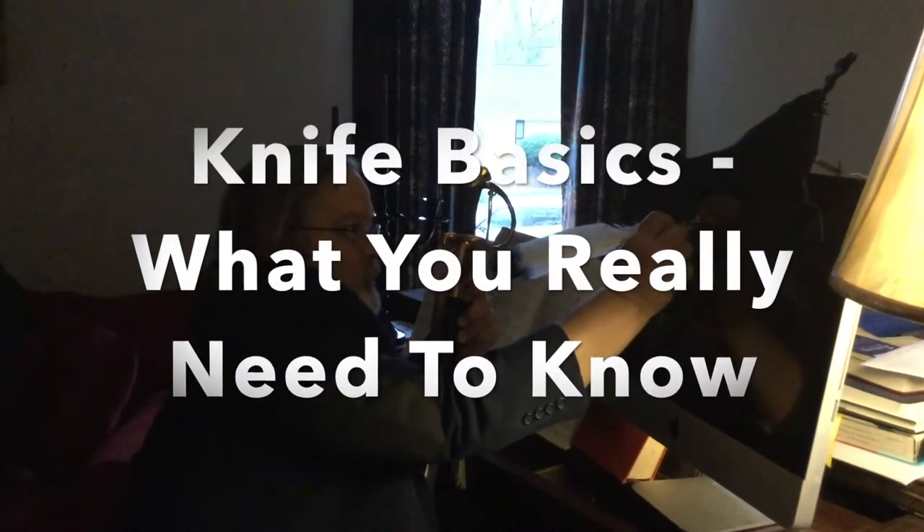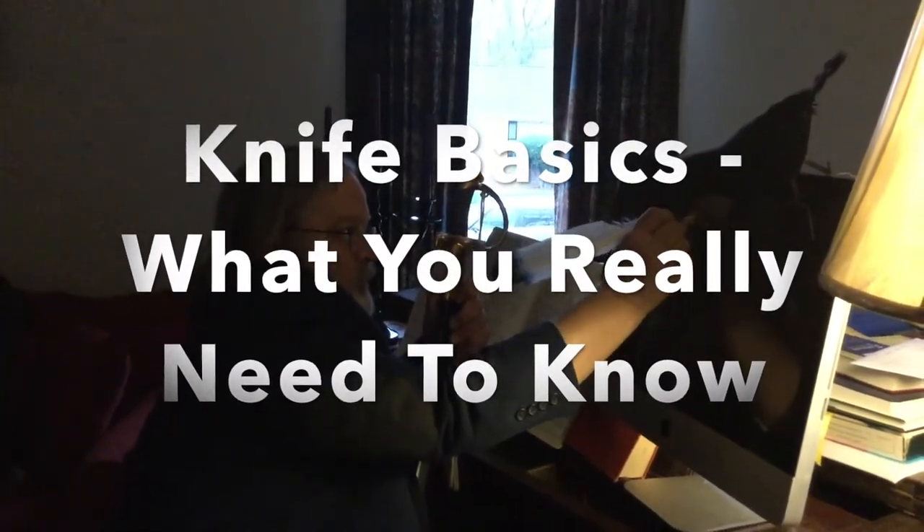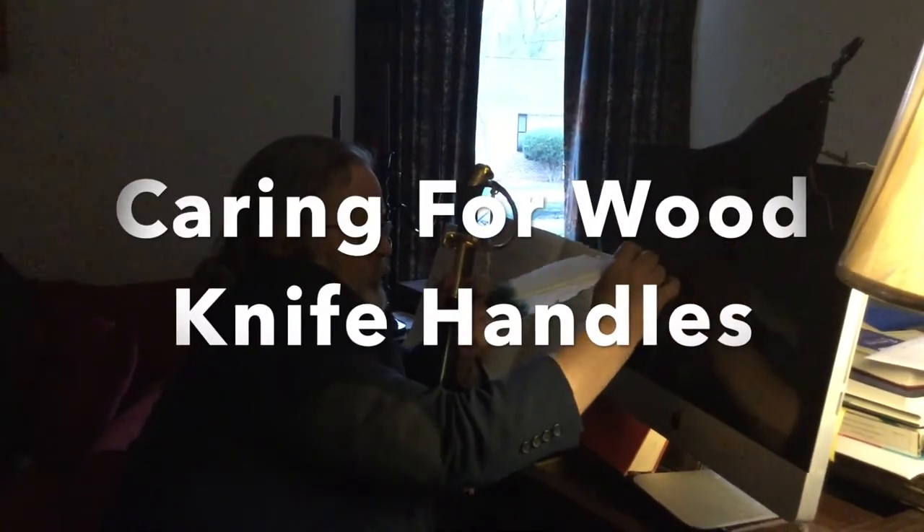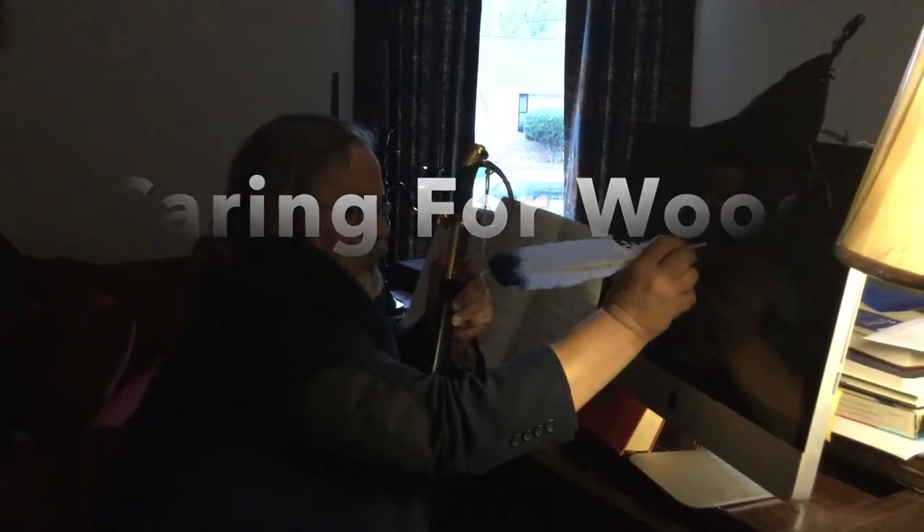So that must mean it's Knife Basics, which you really need to know. Going over something I had already touched on in another video, but I'm getting lots of questions about: how do you take care of the wooden handles on knives? The care of wooden handles on knives, and cutting boards for that matter. I went over it in another video, but apparently people want something more.